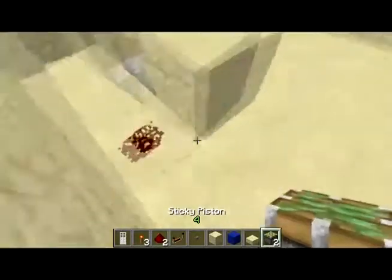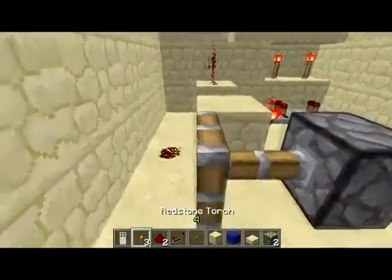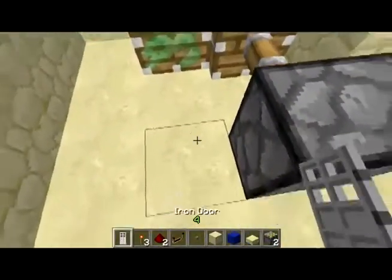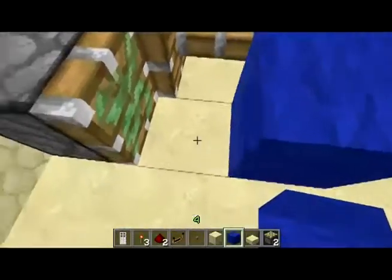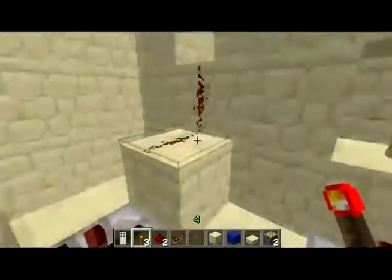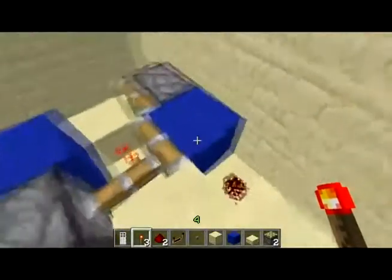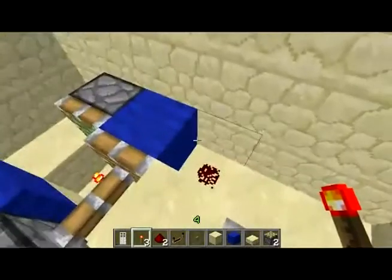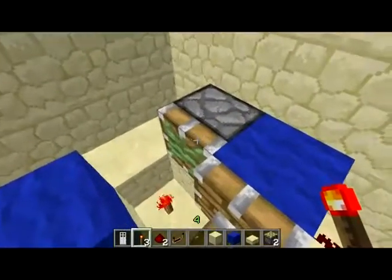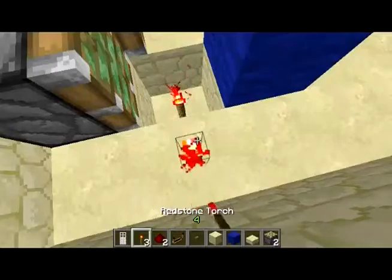Then you put a sticky piston facing towards the redstone dust, and it should automatically be extended because of that redstone torch. You put a block here which carries the power from this sticky piston, then you put another block here and break the block in the middle and put a redstone torch. When that is powered, this will turn off the redstone torch and turn on the dust. The dust will go through the block into this piston, and then this block will get pulled back, so this piston will extend and pull back — and this here would be your output.